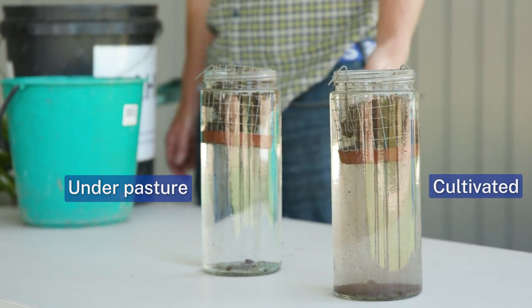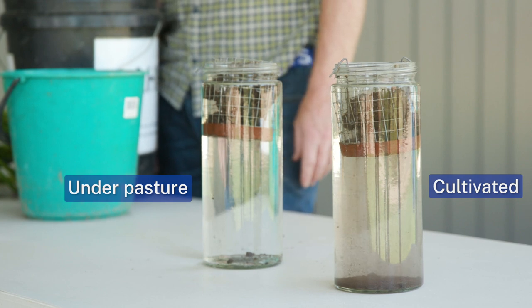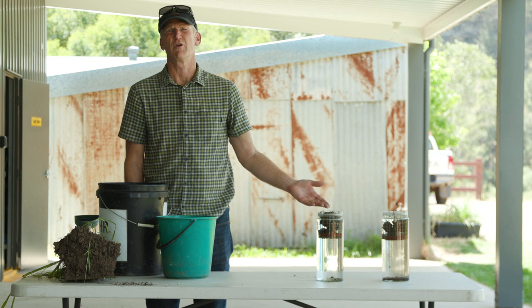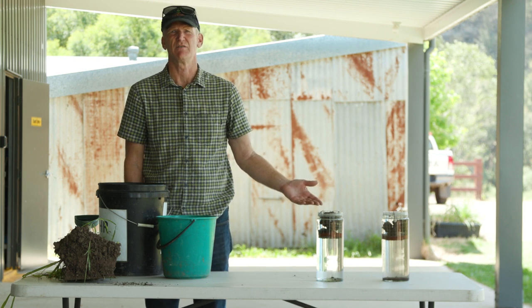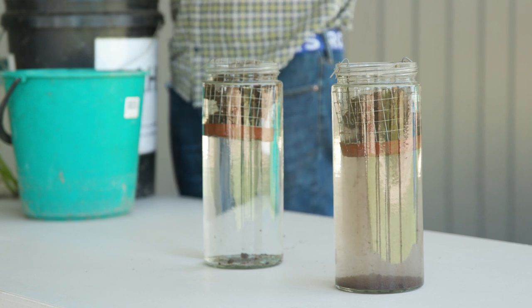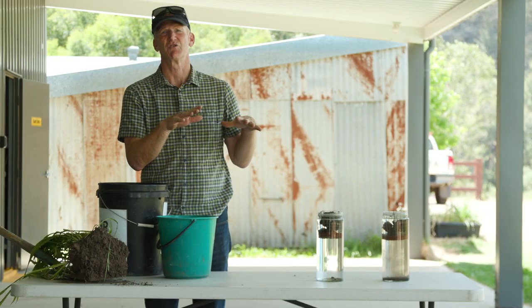You can see straight away how cultivated soil just starts to fall apart pretty quickly. You can imagine if that was water being applied — either as rainfall or irrigation after you've cultivated — what happens is any structure that you've built just collapses. You see a lot of slumping in your bed, the soil dispersing and then drying out as caps, and that causes all sorts of problems.